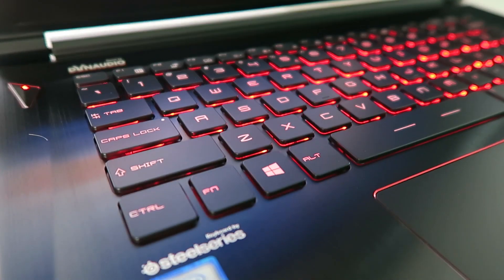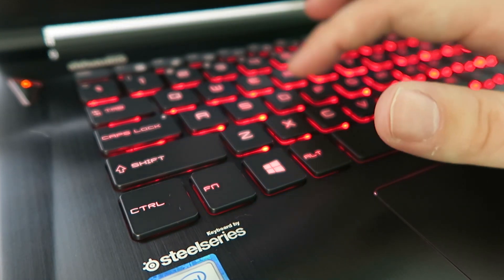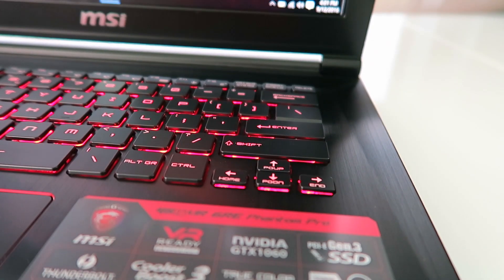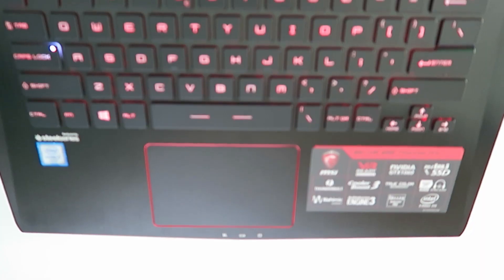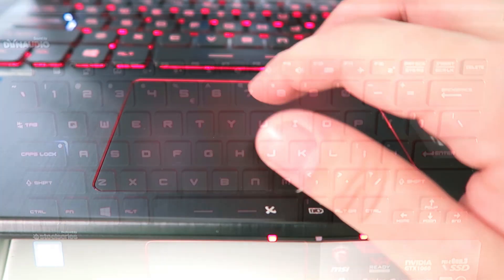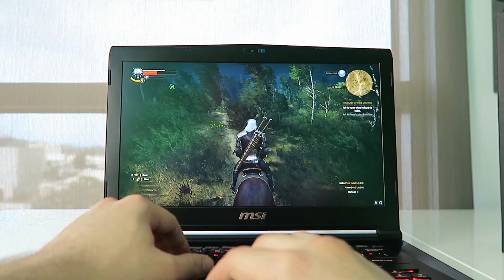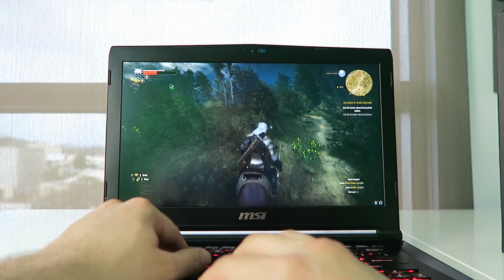For the keyboard, MSI has partnered with SteelSeries as usual, giving that premium typing experience with adequate key travel. It's a little too damp for my preference, although it's still pretty nice. It is lacking a number pad, but that's expected given the compact nature of the Phantom Pro. It also has red adjustable backlighting and a nice oversized font. The trackpad is smooth to touch — fingers glide easily and it picks up gestures quite nicely, a step up from most touchpads, though you'll still want a mouse while gaming.